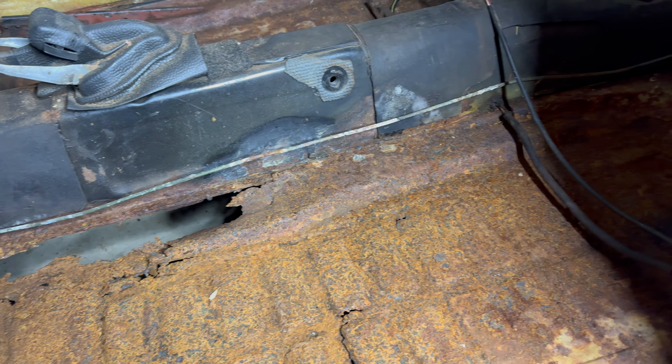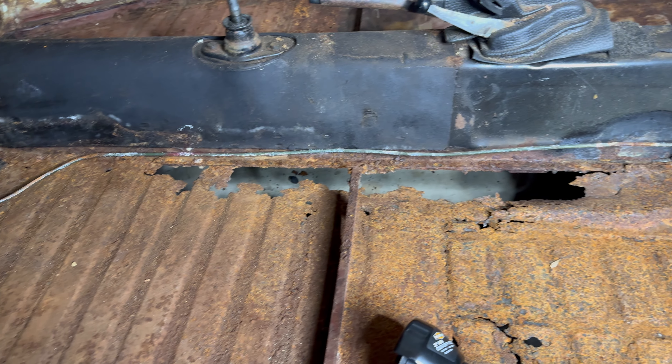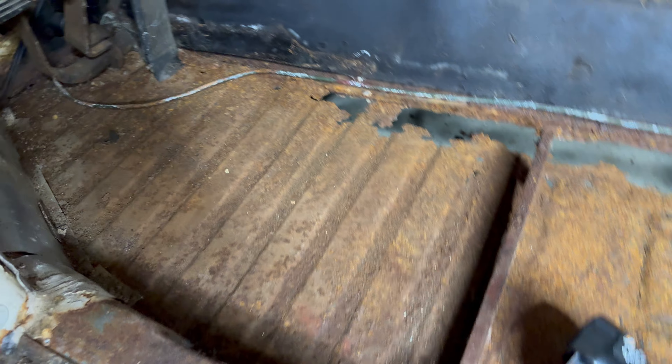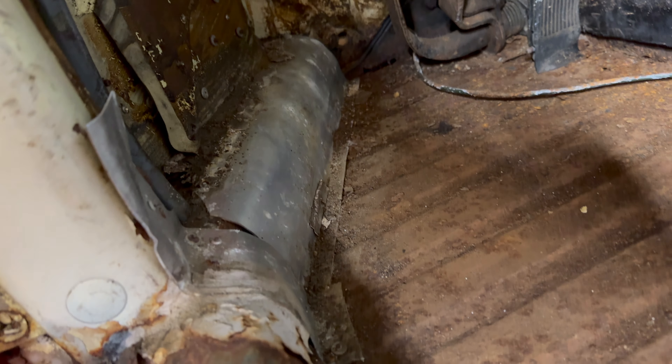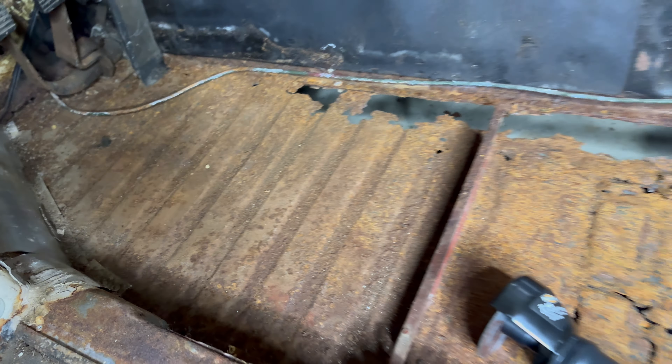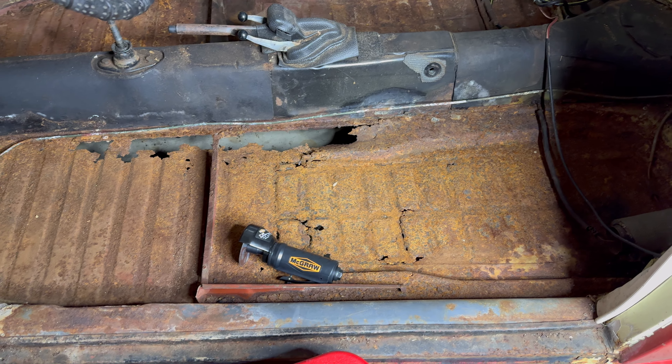I did order new floor pans — those should be in here in the next week or two. So we're going to try and just get these out. You can see over here they did like some kind of stitching stuff on this. So we'll see what we can do — if we can get these floors out, cut out what we can't, and get these things ready to get new floors in.